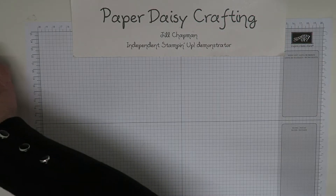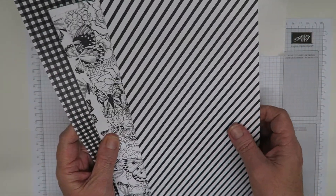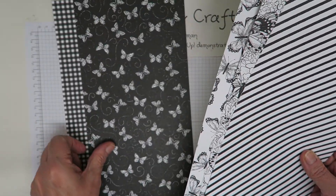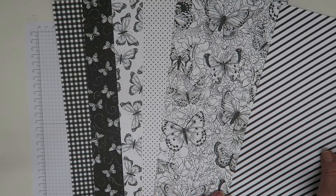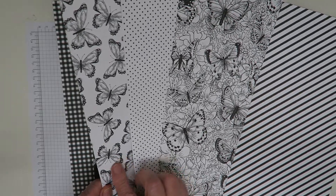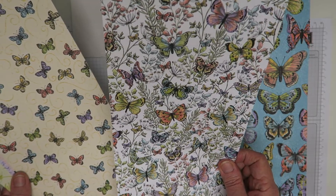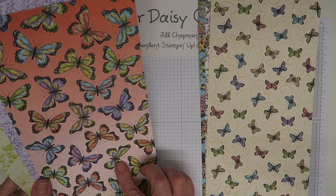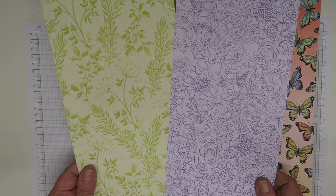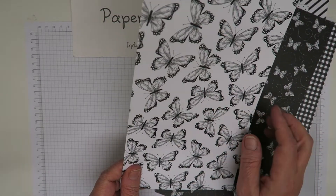Lastly, the free Sailabration paper — so you won't have to spend 45 pounds yourself, you'll get a share of these papers anyway. On one side they're all black and white monochrome, which I love. The butterfly images are great for coloring with Blends or watercolor pencils. On the other side there are loads of butterfly images, some very botanical designs, and subtle background patterns. The smaller butterflies can be punched out with our new Butterfly Duet punch.